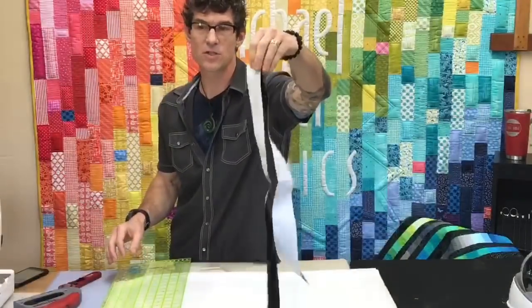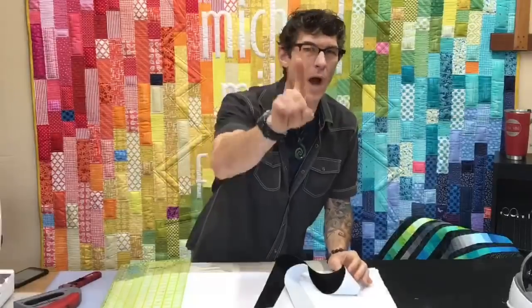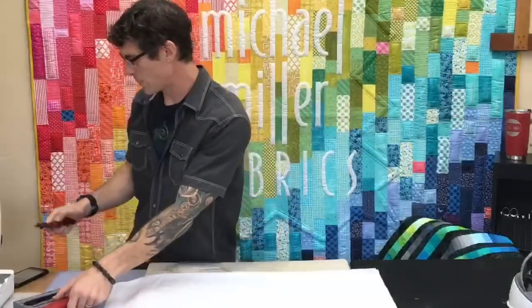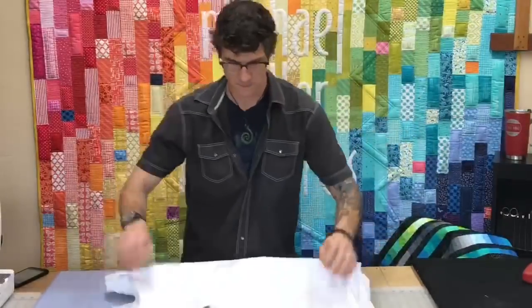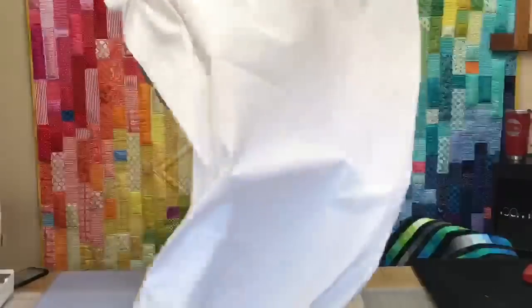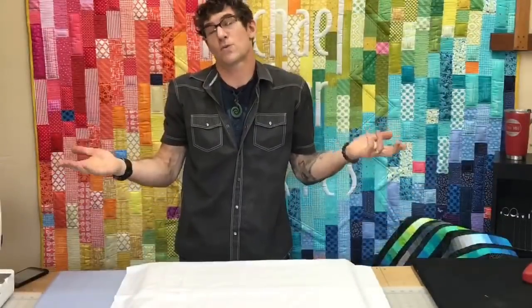Yesterday I saved my black scraps and put fusible web on the back of them so I could cut them into strips to make a covering - iron it down over the staples so the back of my boards never scratch my tables. I scratched a beautiful table by laying one of my ironing boards - it had a loose staple on the back. That's my new trick. I'm going to iron the creases out of this piece of fabric before I even start wrapping and stapling it.